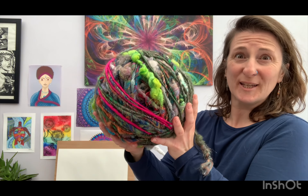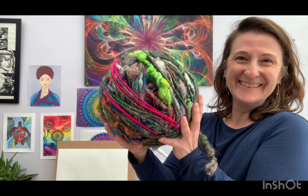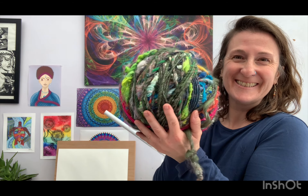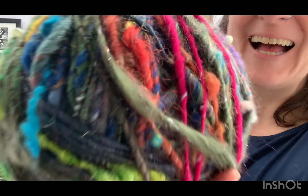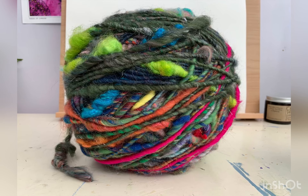So comments down below please, as I don't know quite what to do with it — whether I weave it, knit it, or crochet it. I don't know! Comments below please. And there is the final ball of wool.